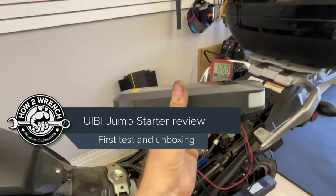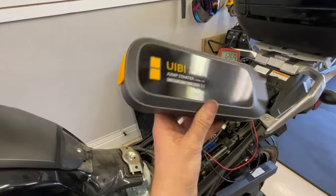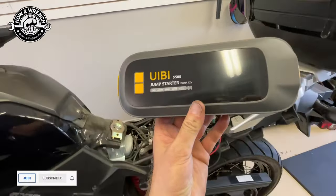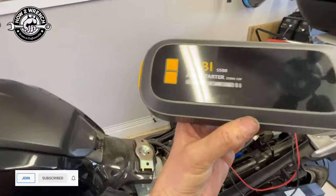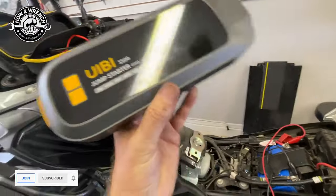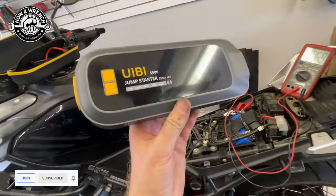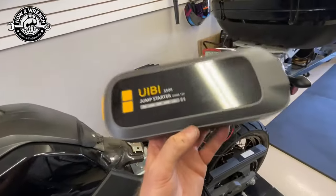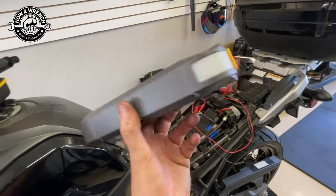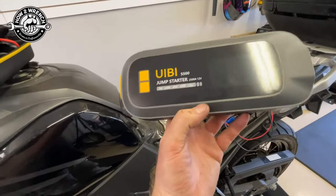Hey friend, Shane from HowToWrench.com. We've got a replacement tool in the shop — one of these car, truck, and motorcycle jump starters. There are a lot of brands out there, but this one caught our attention because of the amp hour rating and the size. The battery is pretty big, and I really like having the option to charge cell phones and accessories when camping. These spare battery packs are really beneficial for that.